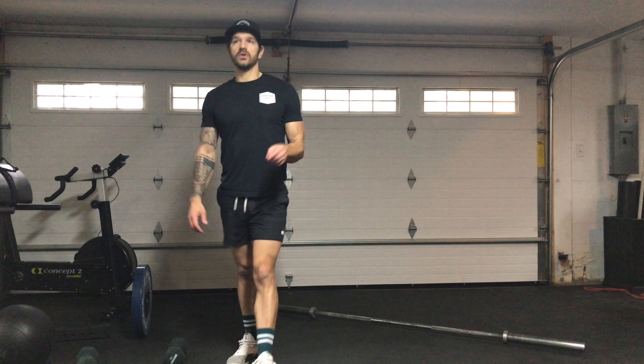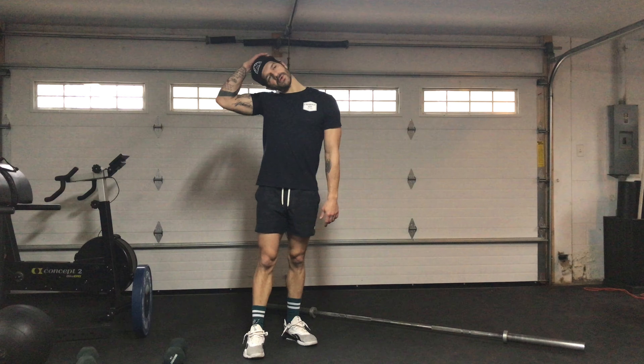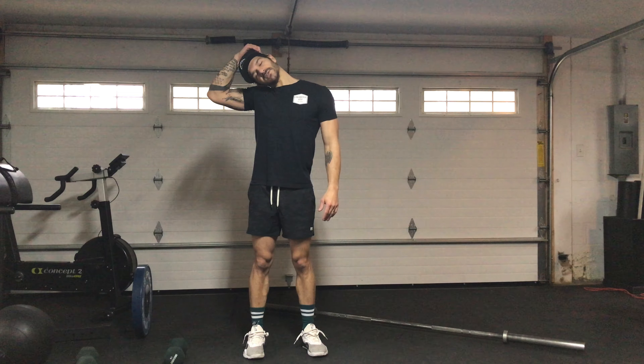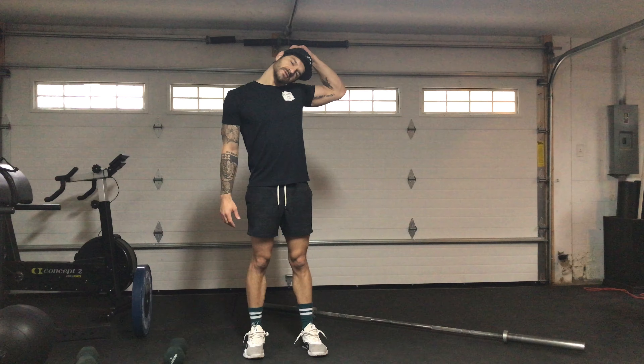Then you're going to need a clock for this one, or you're going to guess. 30 seconds on the lateral neck stretch — you're going to pull down, stretching the side of the neck. 30 seconds on one side, same exact thing, 30 seconds on the other side.